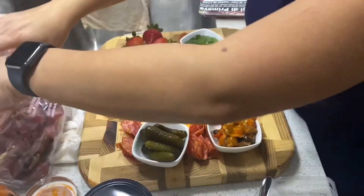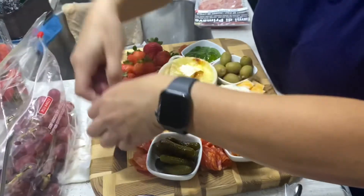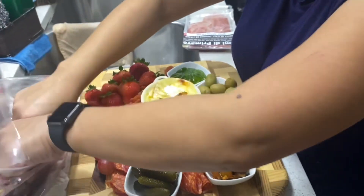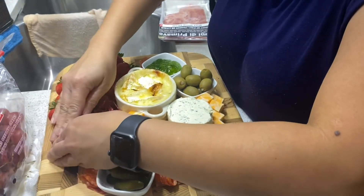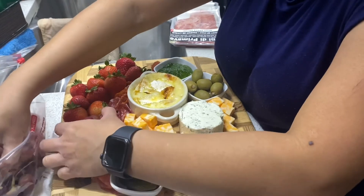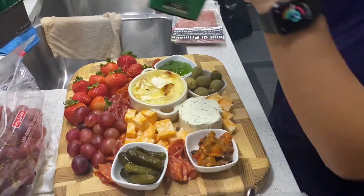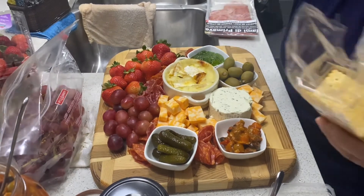I already washed the strawberries and put them in bags, so they're good to go. You can also use your crackers — just put them on the side of the board.